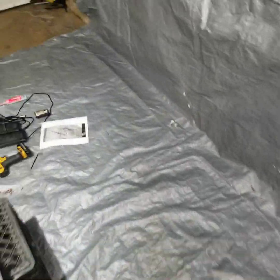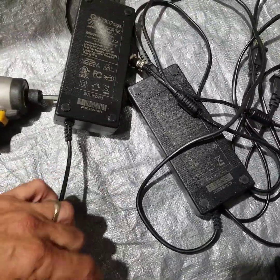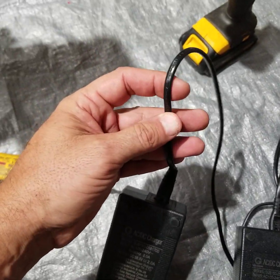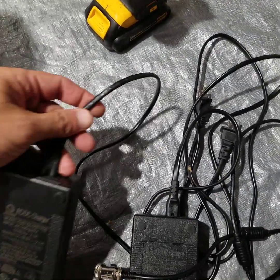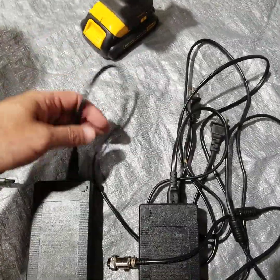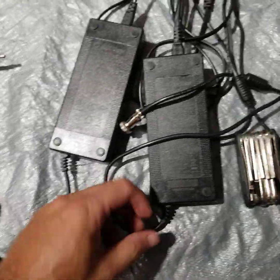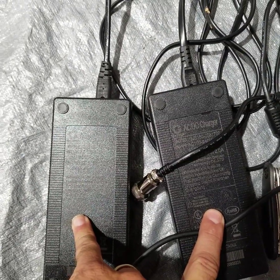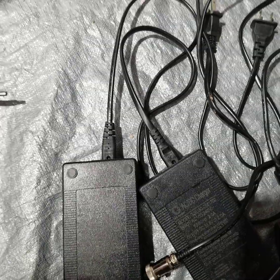I also mentioned something about the chargers — one wire was thinner than the other. The one that came with it is an 18-gauge wire, while the one I bought additionally from their website is about 0.075 millimeters, which corresponds to about 20 gauge. The specs on the chargers themselves are exactly the same; it's just the wire thickness that differs. It charges fine, no issues, just worth mentioning.